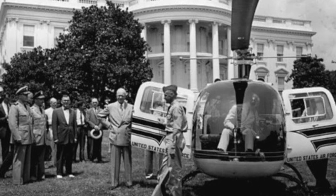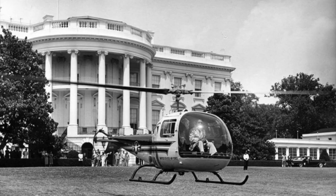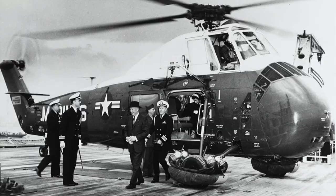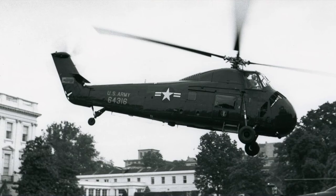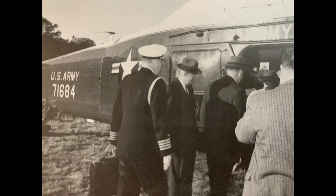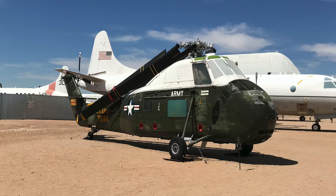The first presidential helicopter flight was on July 12, 1957, when Dwight Eisenhower boarded a U.S. Air Force Bell UH-13J, departing from the White House South Lawn for Camp David. The first dedicated Marine One and Army One fleets were Sikorsky UH-34C Horses. Later, President Eisenhower boarded Army VH-34C No. 71684, currently on display at the Pima Air Museum.